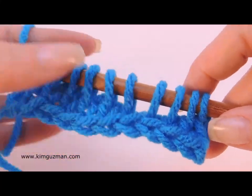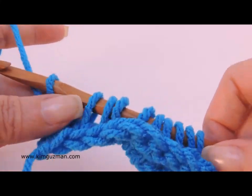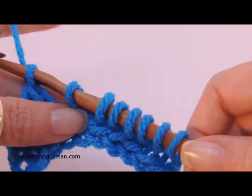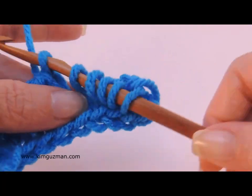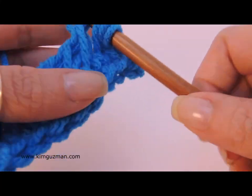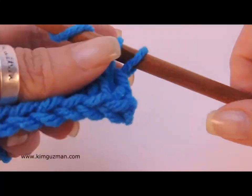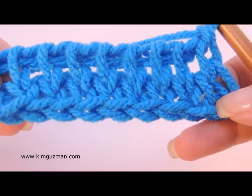So now we're going to close those bars. Chain one — those loops are going to get closed, that's the first one closed. Now yarn over and pull through two, and pull through two all the way across. It's just that first one that is different — you chain one to close the first one, then pull through two all the way across until we have one loop remaining on our hook. And that's the Tunisian knit stitch.